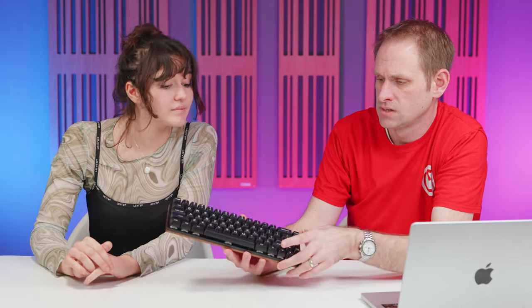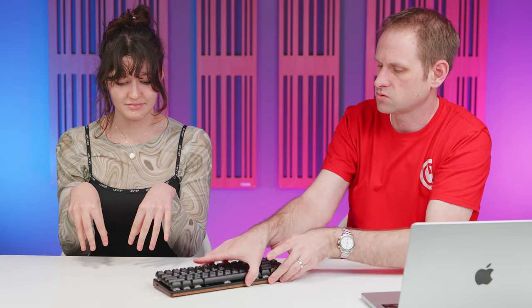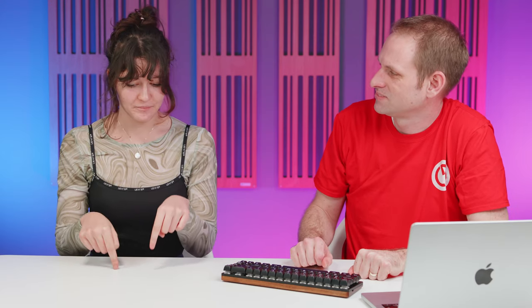I really like that. The keys themselves are different to what we've gotten used to with our modern chiclet-style keyboards on our laptops — I tend to type with my hands fairly straight. But with this, it feels like you're going to need to be a bit more like a touch typist, like on a typewriter. How do you know about typewriters? I've got one at home.